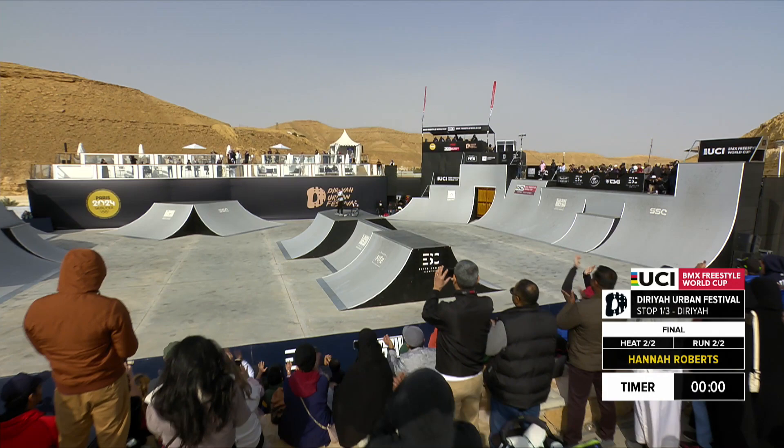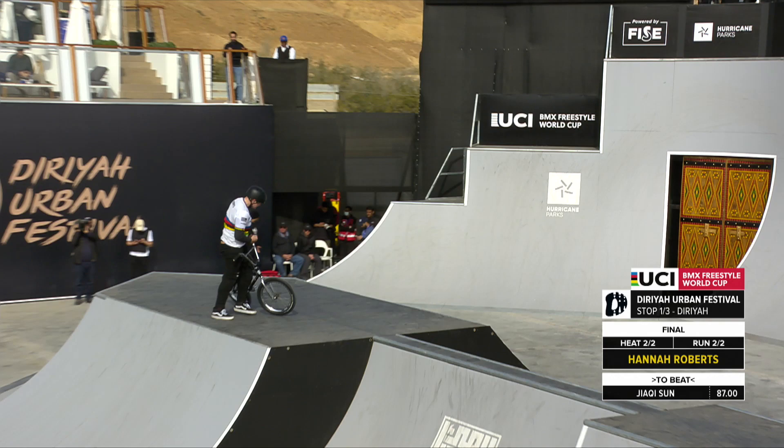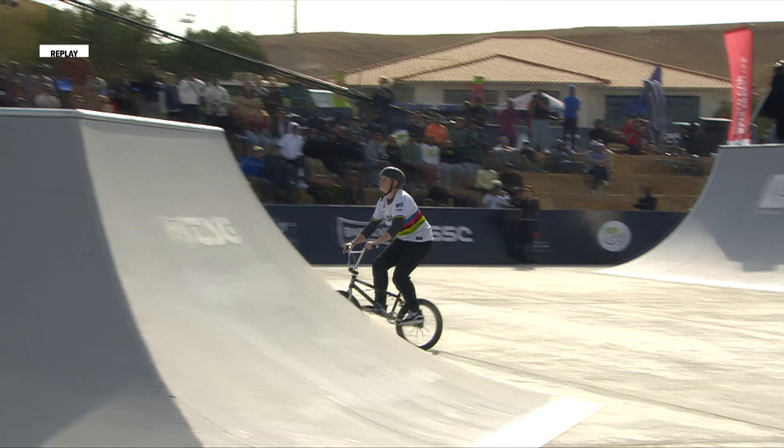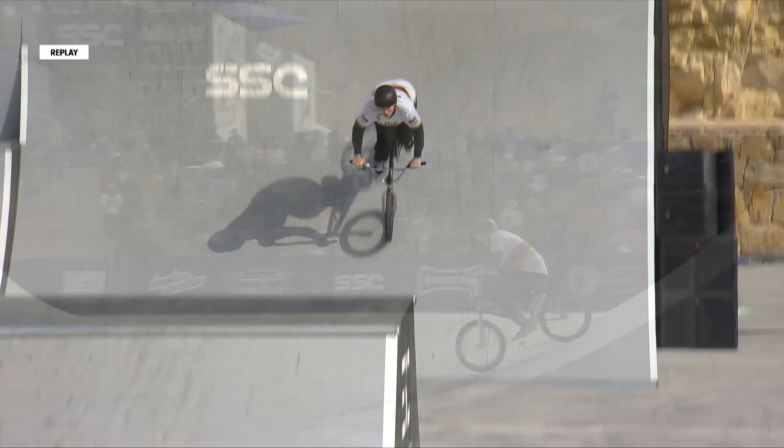USA's Hannah Roberts putting down a full run. You can see how excited Hannah is standing on top of the box. She had a lot of pressure stacked against her because her first run had that crash as far as her ankle was concerned on the no-handed backflip over the box. So let's look at the many highlights of Hannah Roberts, this time going with the straight backflip.